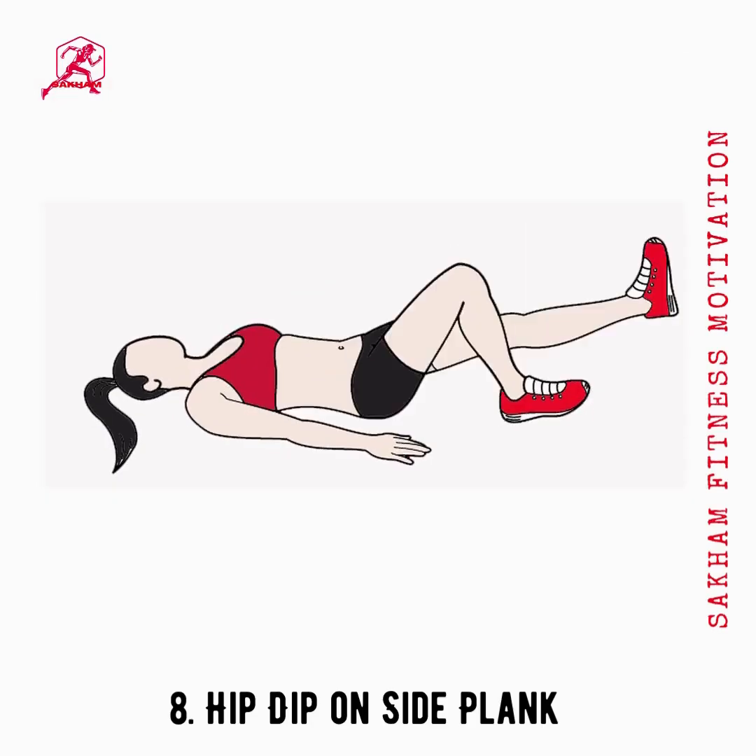Raise your upper body at a 30-degree angle with the help of your elbow, keeping your hips down. With the help of your elbows and feet, slightly raise your hips from the floor. At a 30-degree angle, your body should be in a straight line. Hold for five seconds before bringing your hips back down. Repeat the same process on the other side.